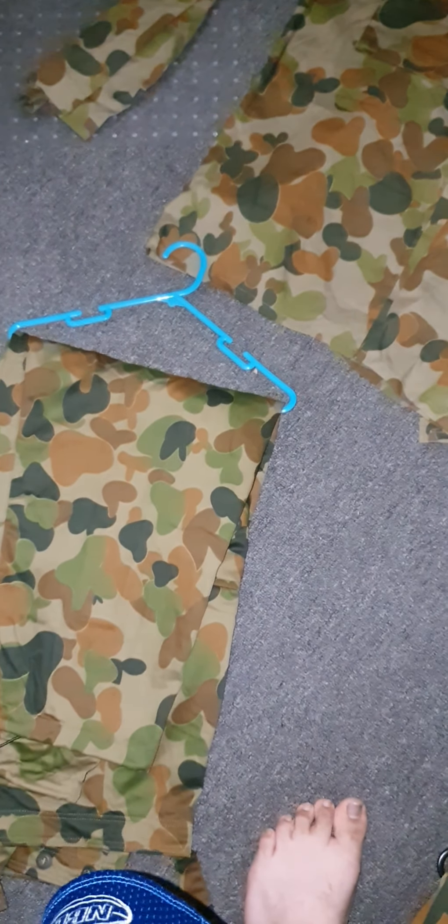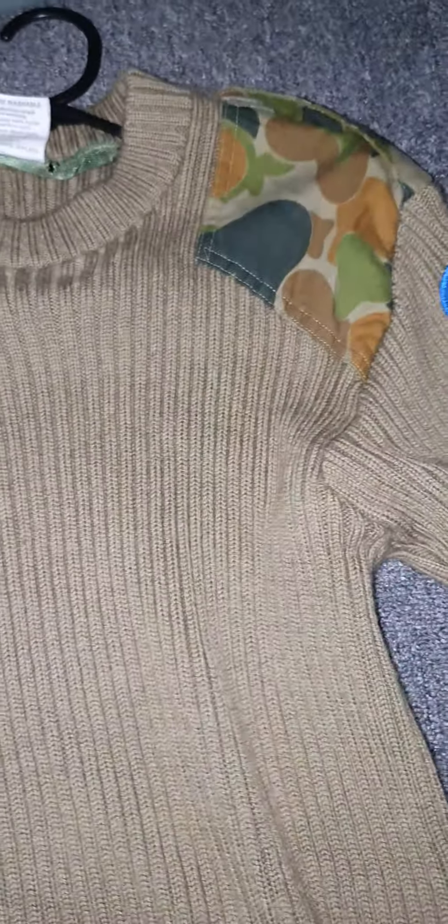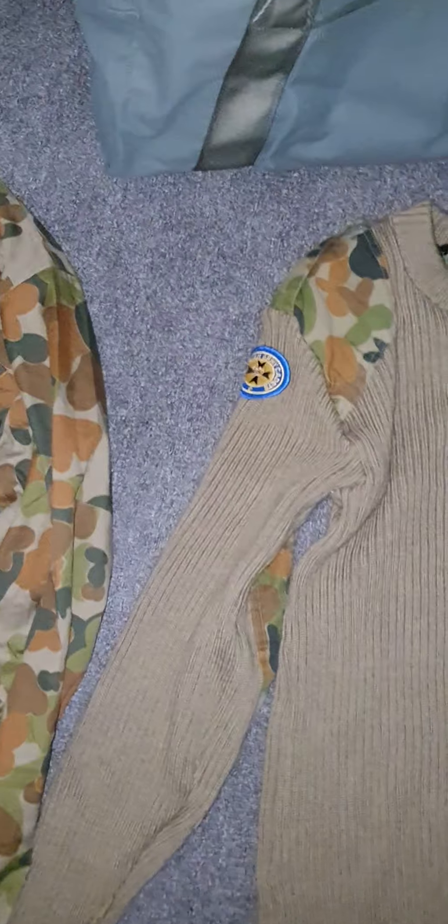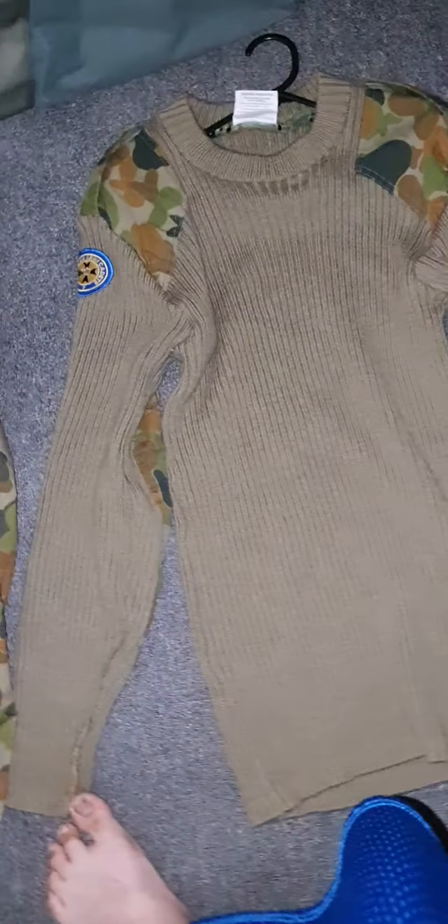Something that you get on the same night is the jumper. Here's the jumper — it's machine washable. It's already got the badge here; it says 'Australian Army Cadets.' I think that's the symbol for the South Queensland Brigade, but I'm not sure.